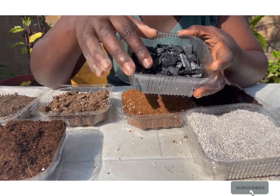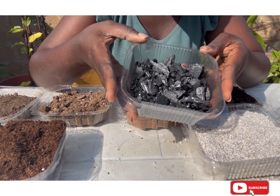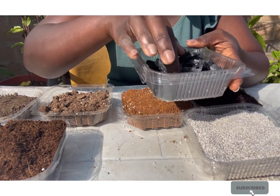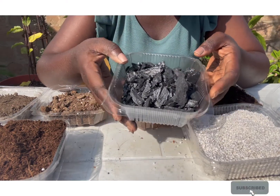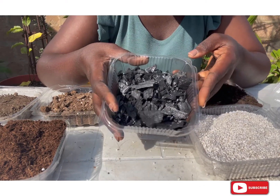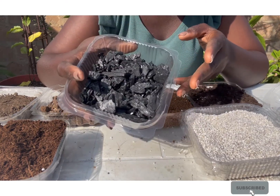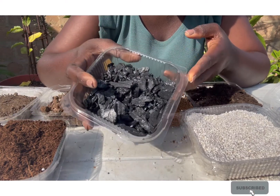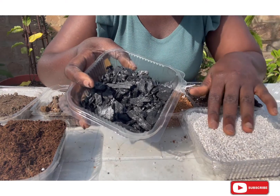Another medium here is charcoal powder. We all know charcoal — when you go to any local charcoal seller or local market, just ask for the powder of the charcoal. They usually gather it and throw it away, so you could walk to any charcoal seller and get some. In Ghana you may not even have to buy it — you could be gifted some charcoal powder — whereas perlite costs much more.